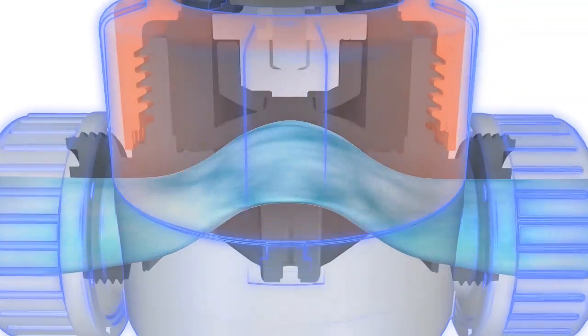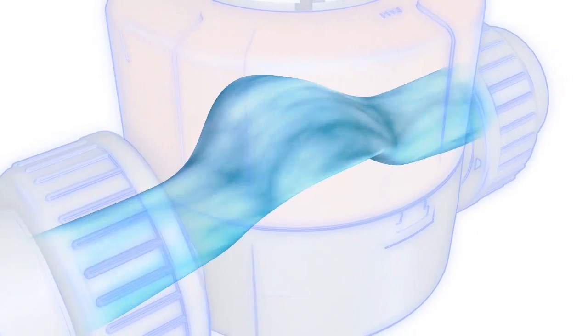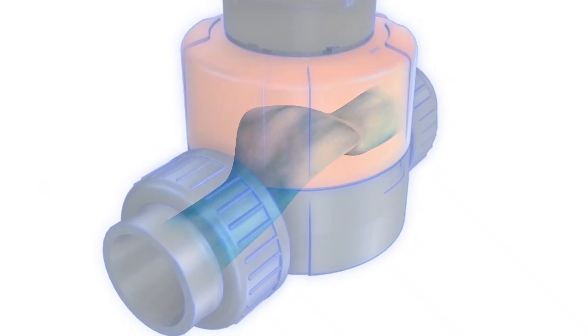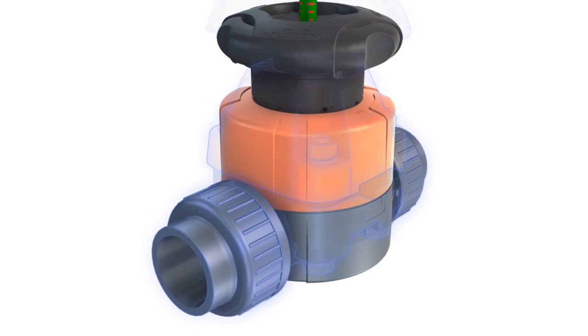The contours are streamlined with smooth transitions and radii, resulting in a laminar, turbulence-free flow. The flow rate is more than double that attained with conventional valves, with less wear and tear on the diaphragm.